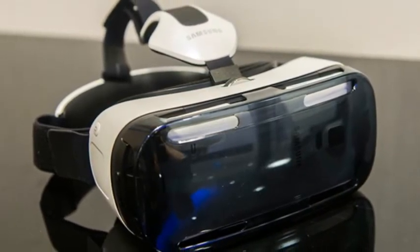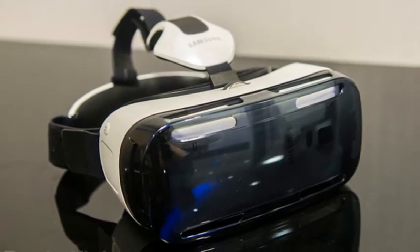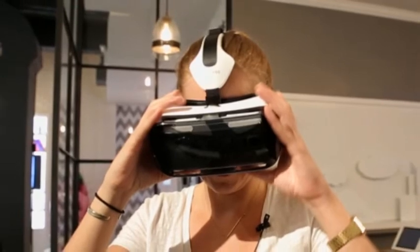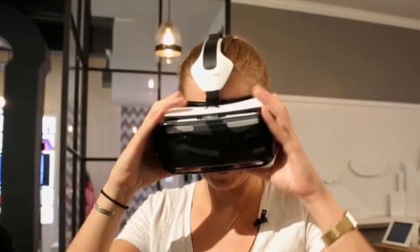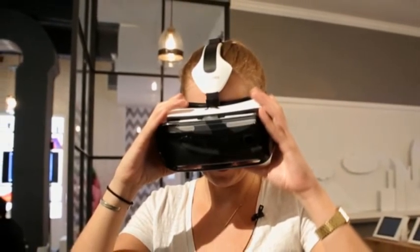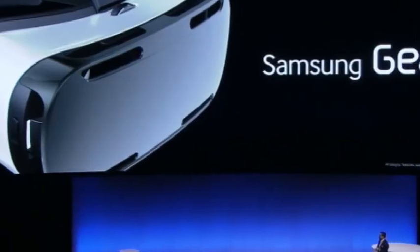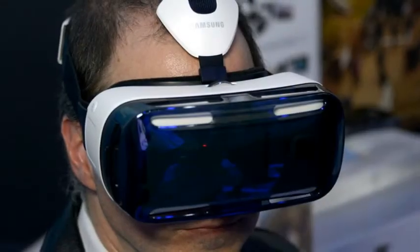That's not to say you'll need to break out the controller every time you slot your phone into Samsung's headset. Unlike the current Oculus dev kit, the Gear VR has a touchpad built into the side of the headset that controls like that on Google Glass — swipes for navigation and taps for selection.